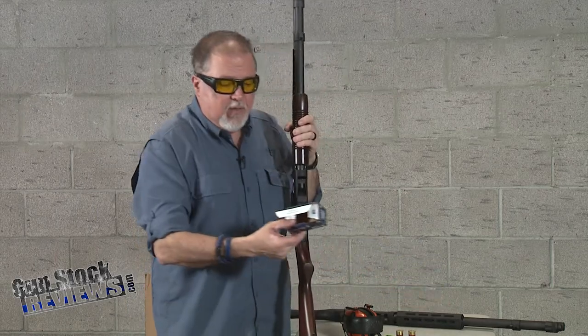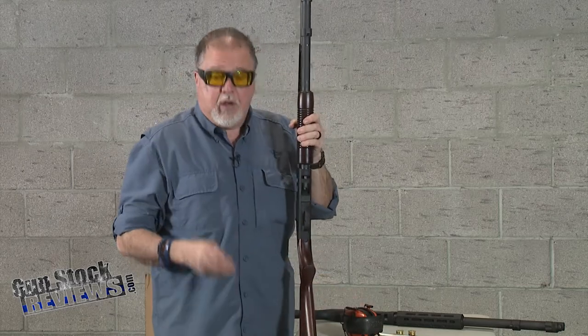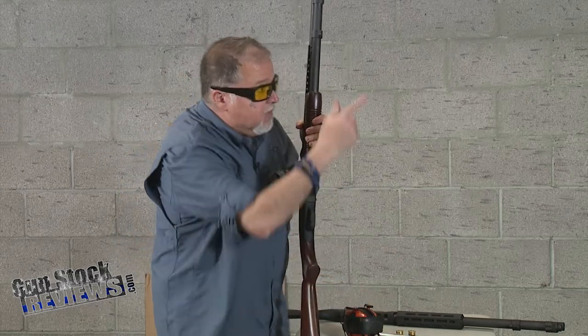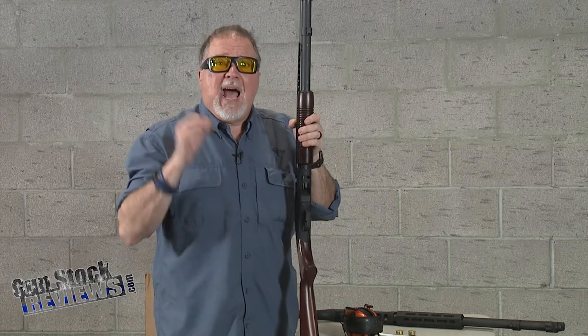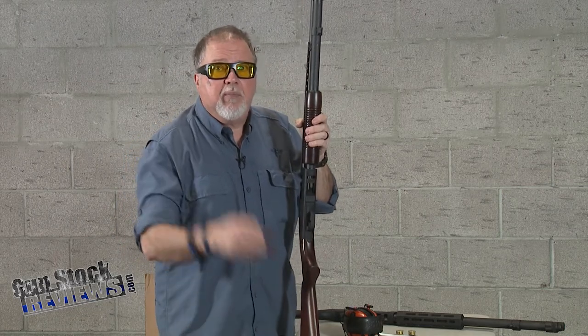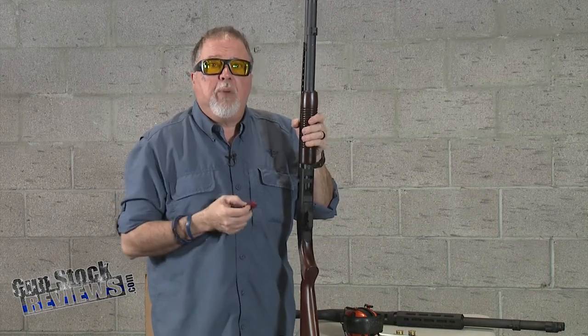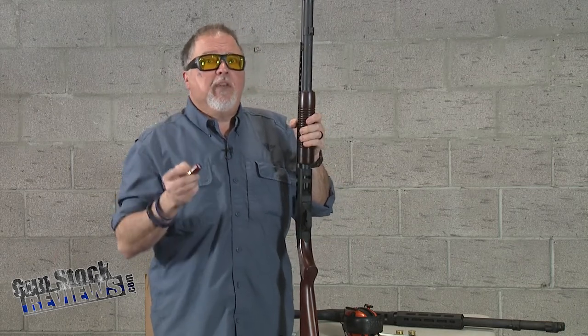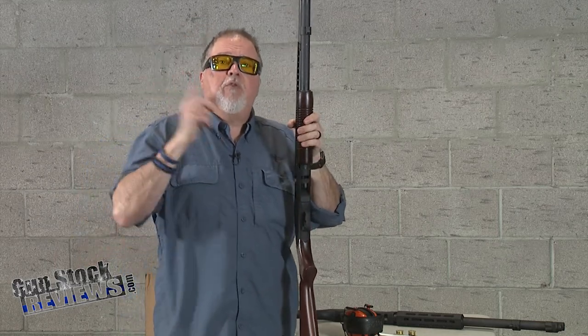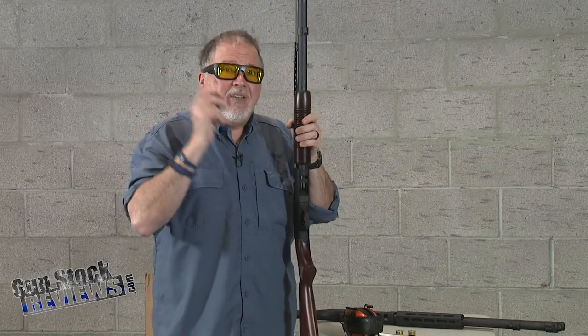These are the shorty shells from Federal, which are the ones we actually like. Today we're going to try at a distance of about seven yards. I want to find out what the spread is on the shorty shell with the 15-pellet number four buckshot, because I want to shoot this into gel. But before we shoot it in gel, I want to see how it patterns on paper.